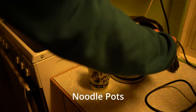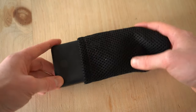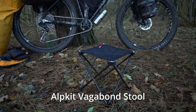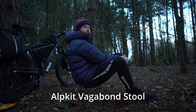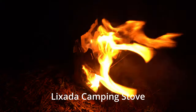For food I carry things like these noodles — they're lightweight and really easy to give yourself something warm. My go-to battery is the Anker 20,000 milliamp battery. I've started taking this Alpkit stool with me; it looks really flimsy but it's surprisingly strong and it stops you from getting a wet bum when you're camping. I also pack a couple of fire lighters for my Lixada wood stove to get it going.